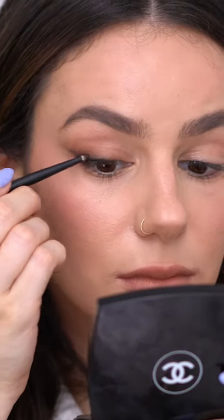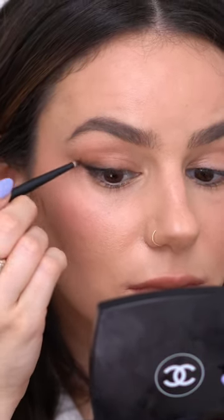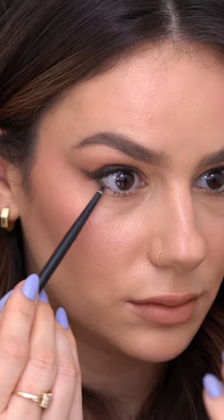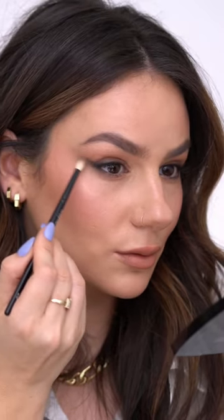Go back in with your black liner if you lost some of that depth and smudge it out. Use your fluffy brush to blend it all out. On the lower lash line, take that dark color and blend it out.